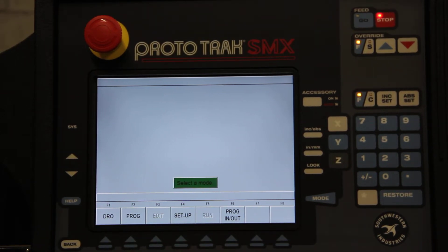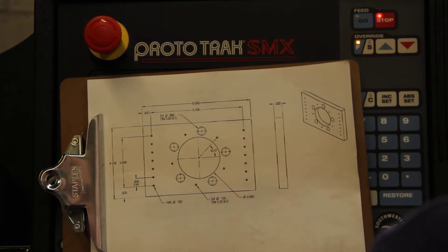Today we're going to take a look at using the Prototrack SMS control to drill holes, do a bolt hole, tap those holes, copy, mirror, and repeat. All those we'll do when we look at this particular part.